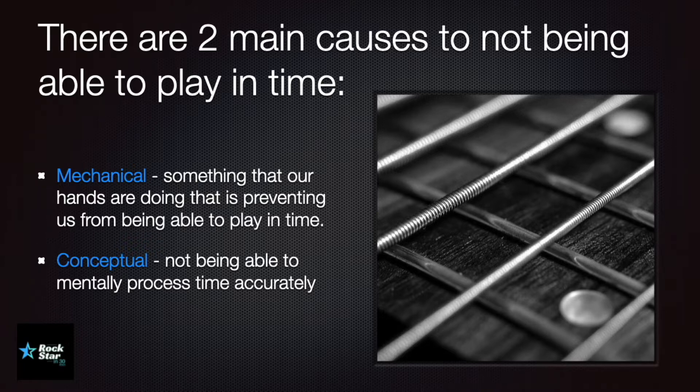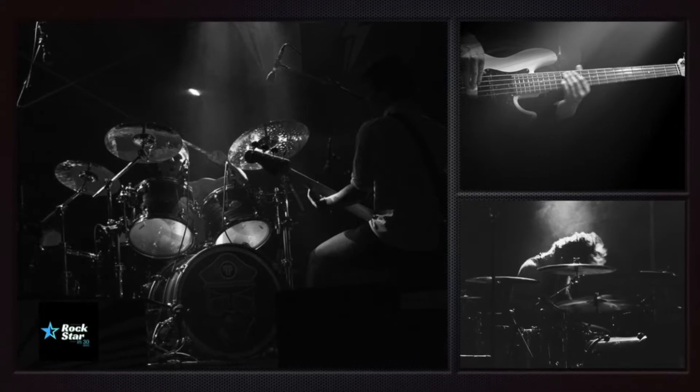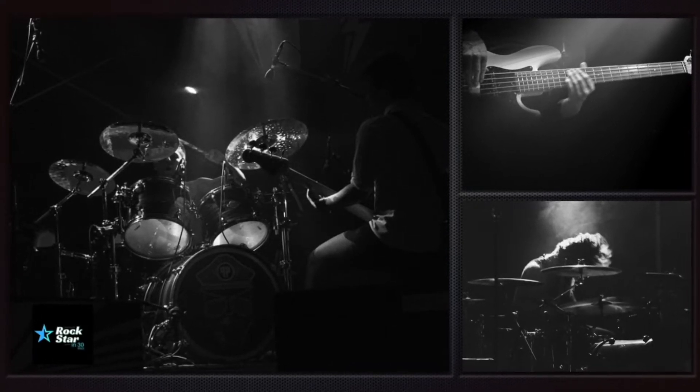This becomes really crucial when we're playing with software, click tracks, or drum machines. When we're playing with a band, usually the drummer, the bass player, and you as a guitarist can probably afford to speed up or slow down together at the same time — especially if you've been playing together for a while, you understand each other's tendencies to play a little bit ahead or behind the beat.